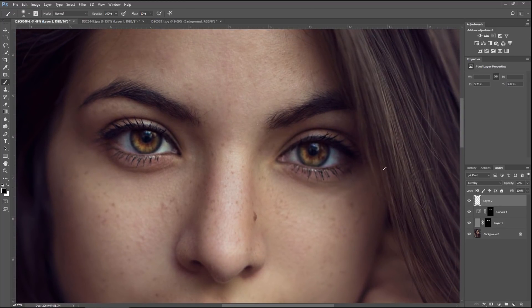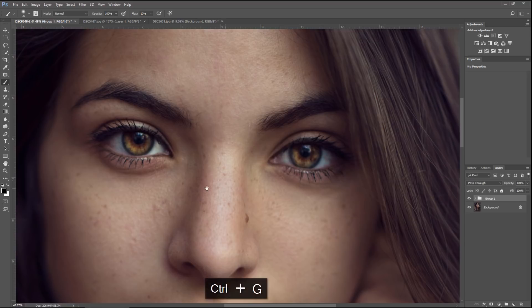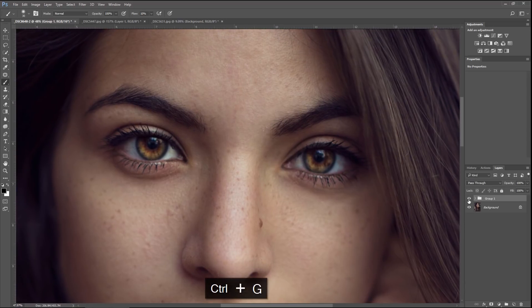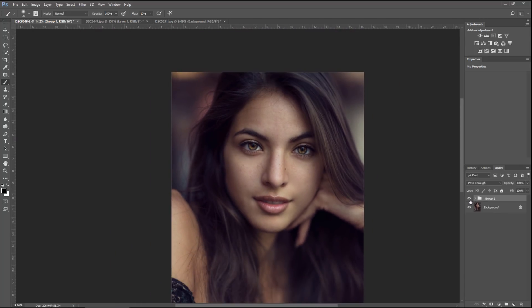Let's zoom out. You can see we went totally overboard, but that's why we have the opacity. Hit Shift and select all the layers, hit Ctrl+G to group it. Now turn it on and off — that's before, after, before, and after.